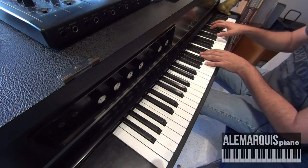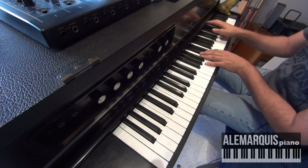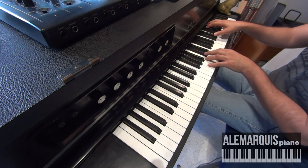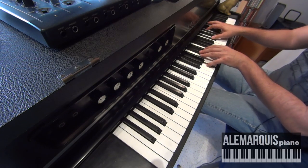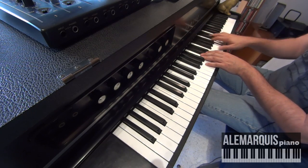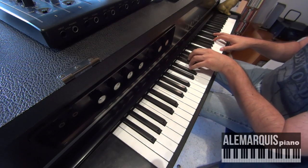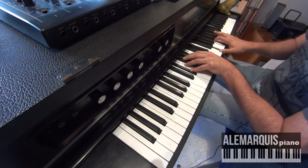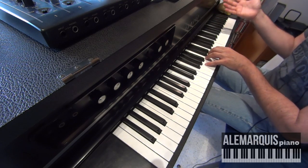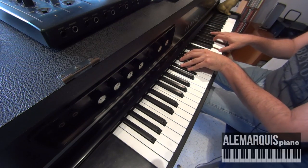Con la mano derecha empieza a tocar un acorde en forma de cuartas — la tercera mayor, la 6 y 9 de A. Eso sería A, Mi, Do, Fa, Si — y esto lo va a bajar cromáticamente. Entonces digamos que es un cromatismo que él hace con los acordes de 6 y 9, utilizando 1 y 5 en la mano izquierda, y con la formación de cuartas en la mano derecha toca tercera mayor, 6 y 9. Esto llega a Eb con la misma formación: Eb, Bb, tercera de Eb, 6 y 9.